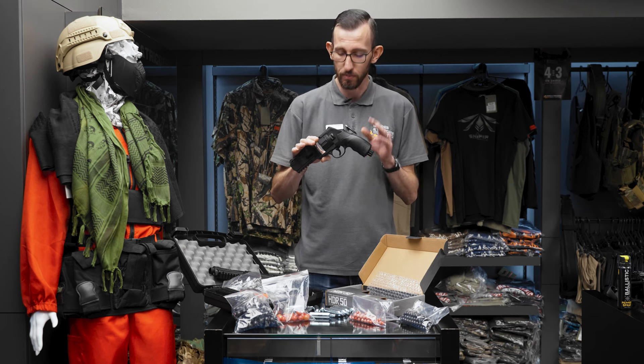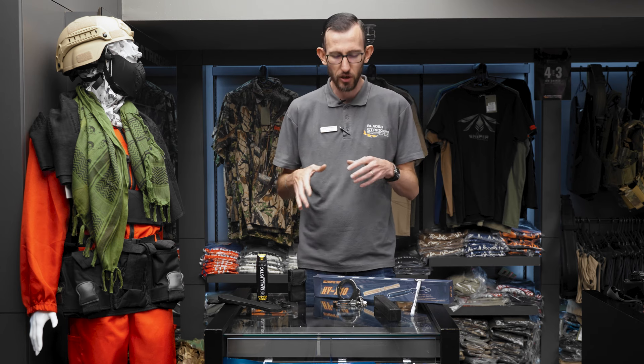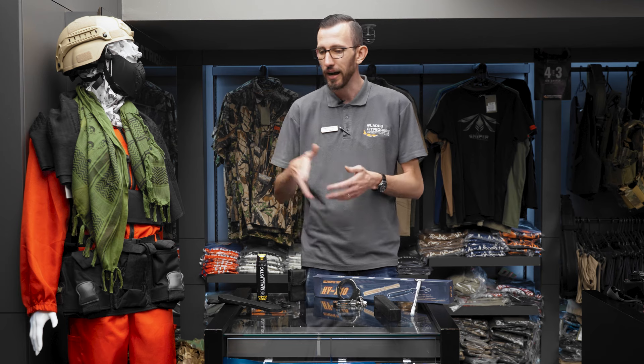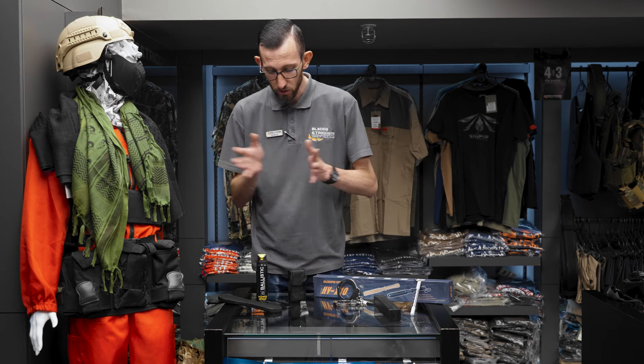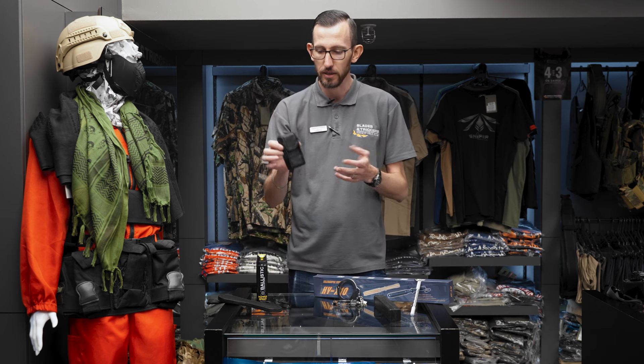The next items we're looking at are things you can actually keep on you personally — in your car door, maybe in a handbag. To start off, we've got a fan favorite: the 800 type stun gun. These come in a cool little pouch so you can wear it on your belt, and they are fully rechargeable.